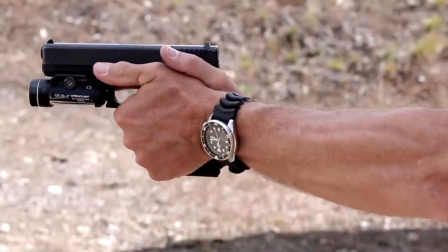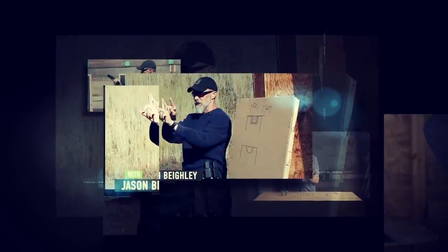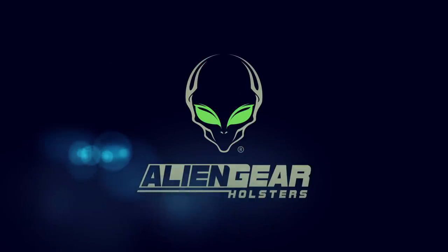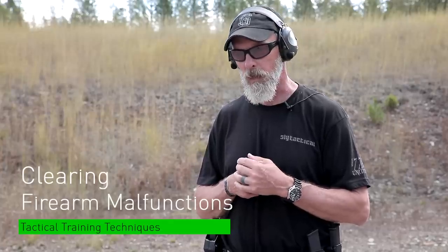Tap. Rack. Bang. Hey everybody, Jason here from Skeleton Key Tactical. We're on the range with Alien Gear Holsters up here in Idaho. Let's talk a little bit about our emergency procedures, or dealing with a stoppage in your pistol.